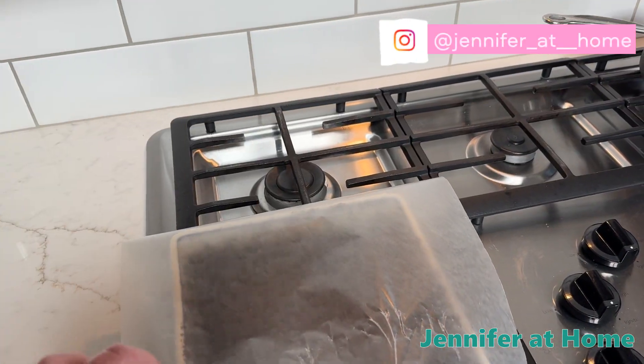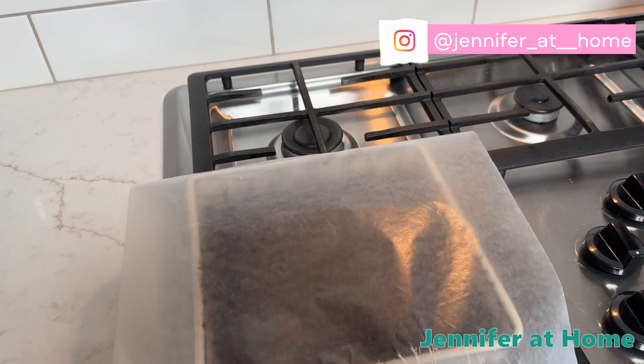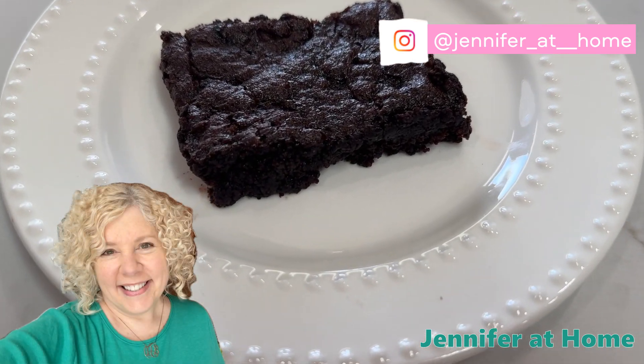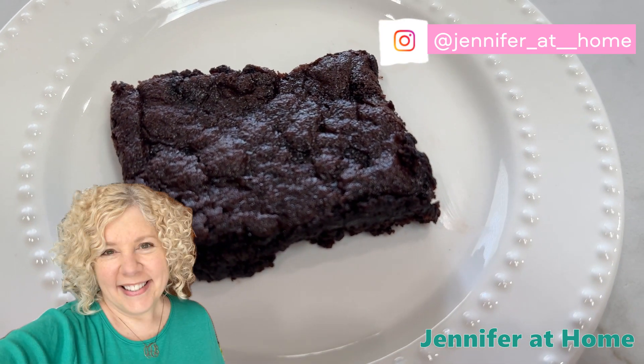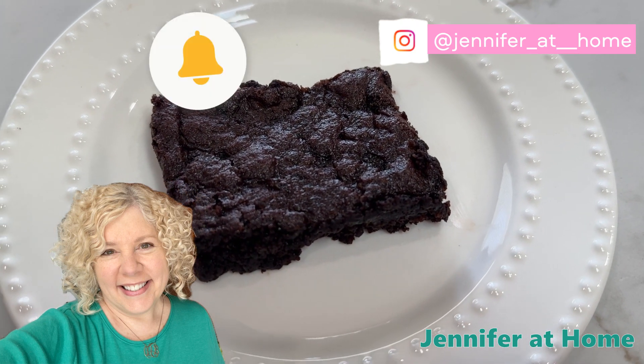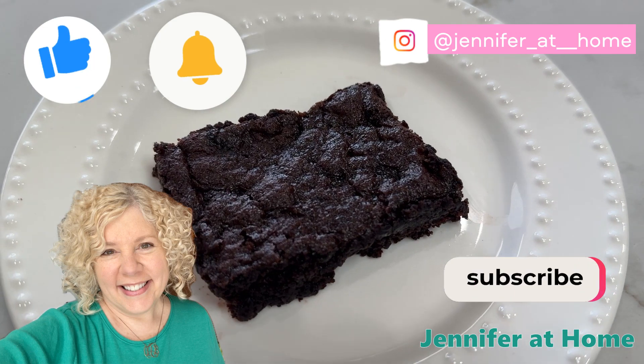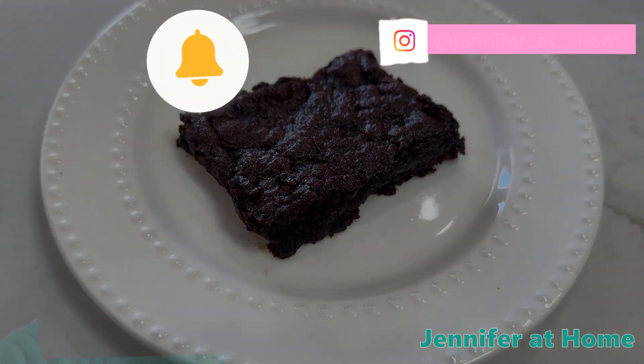Now that the brownies have cooled, I'm going to lightly cover them and put them in the refrigerator to set even longer. And here's how the brownies turned out. I am so happy you're here for this super easy recipe. I hope you try this recipe and enjoy it as much as I do. I would be so happy if you subscribe and hit the like button, and I'll see you next time.